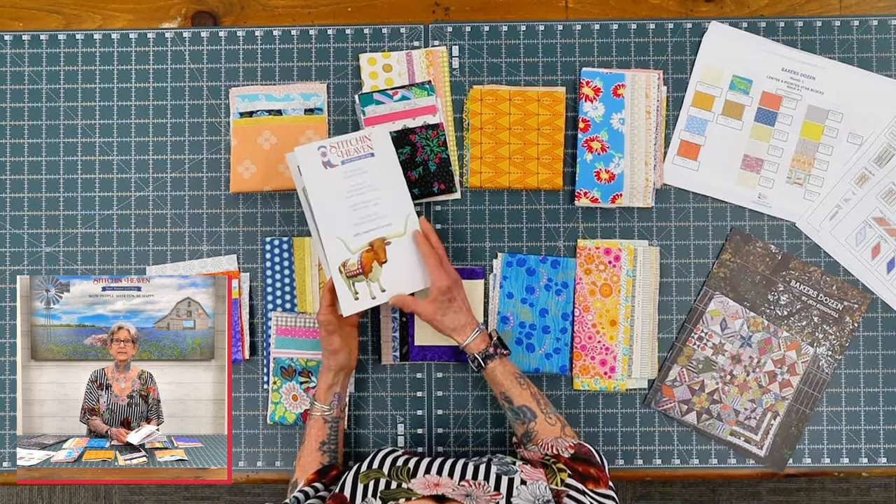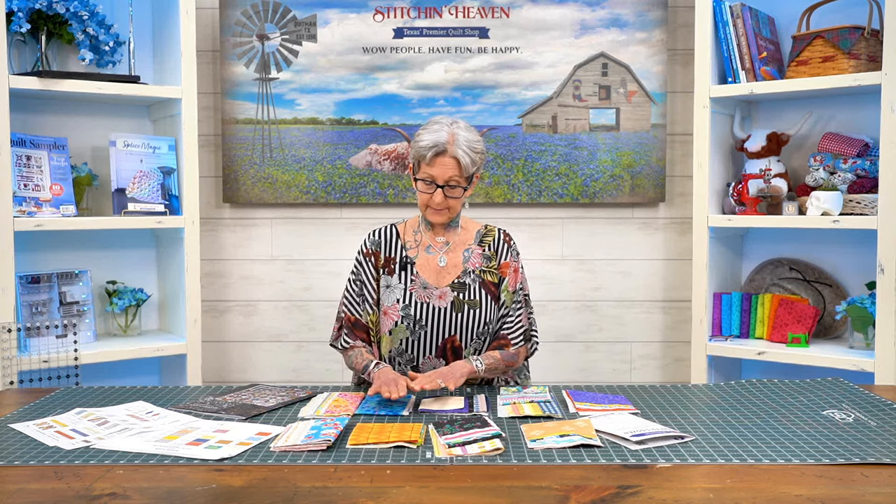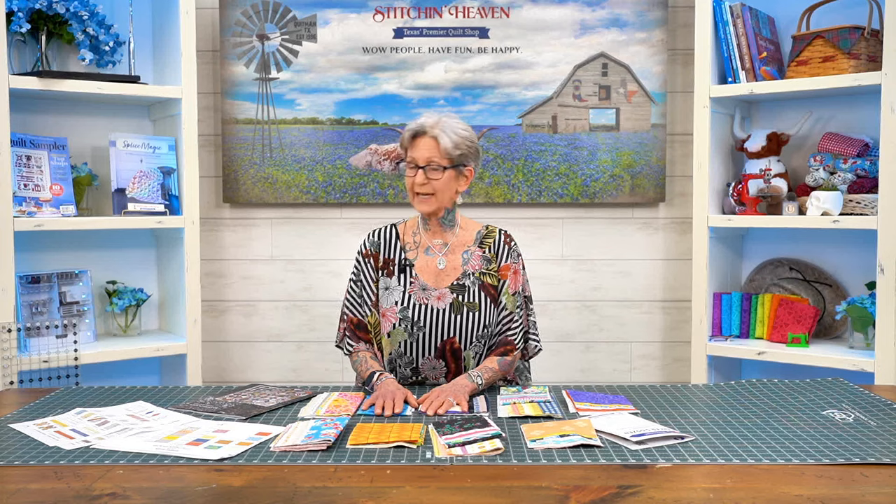I want to encourage you again to join our Facebook group. Thank you so much for joining me today — have a wonderful day and take care.